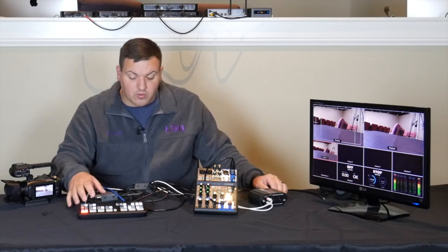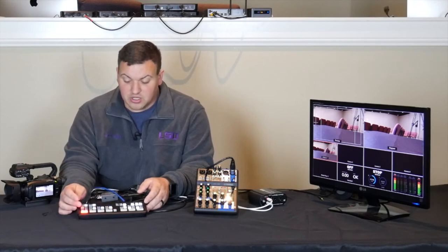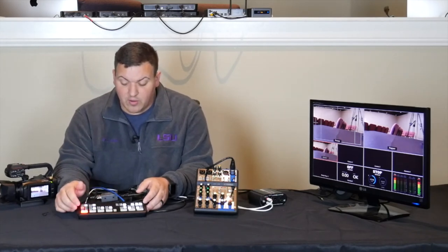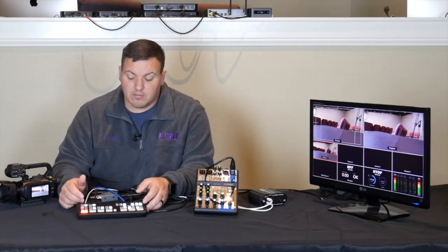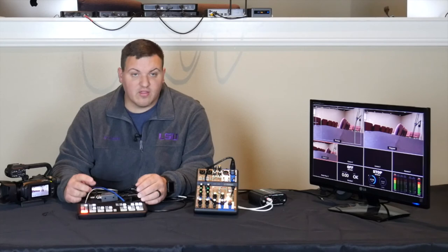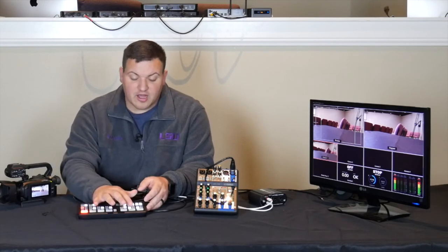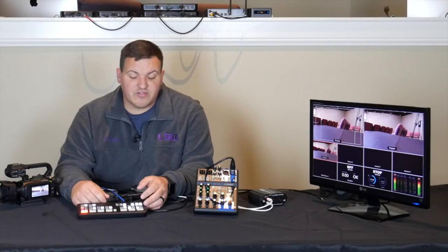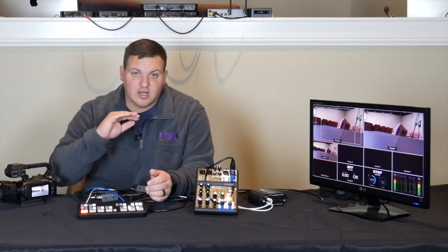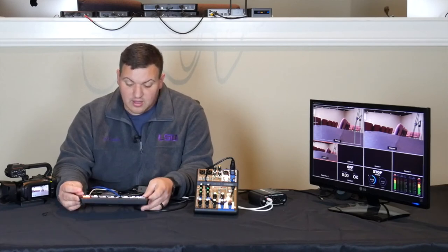That's pretty much it. Some features of the ATEM Mini Pro: you have four different channels, and you can control audio off each channel. You have two audio inputs on the back — one from your soundboard, one for a separate mic. Over here you have Cut and Auto. Cut is a flat switch between channels. Auto is more of a fade. FTB is Fade to Black.